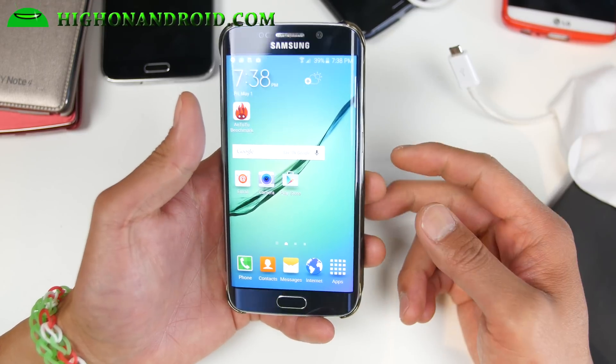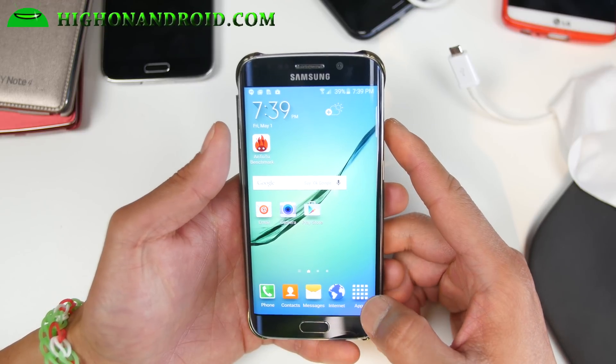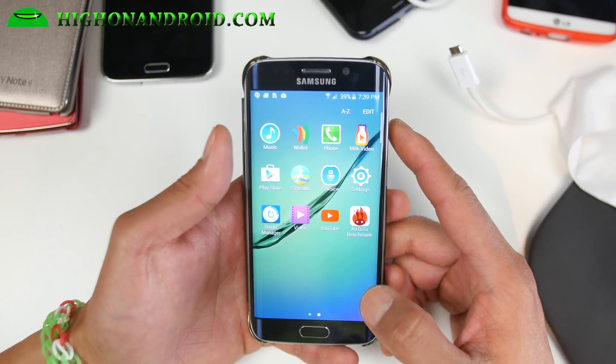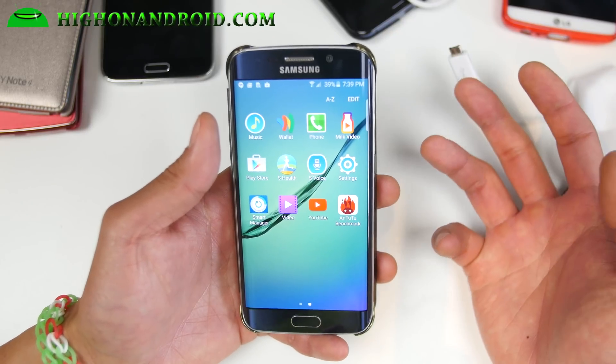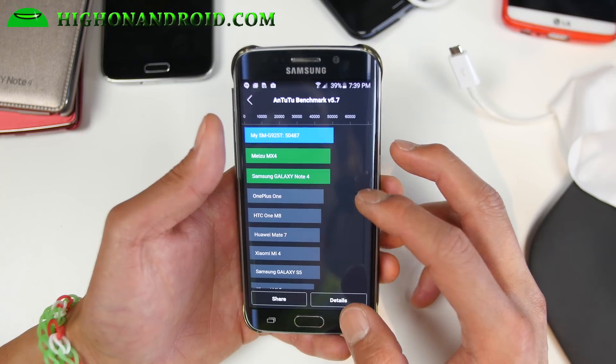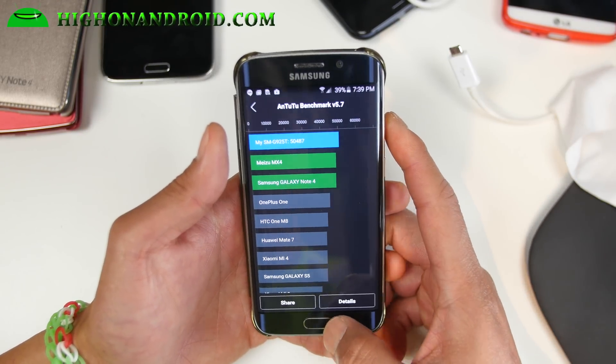Usually it's international models, but I don't know why this time the T-Mobile version got it first. If you do have stock firmware, you can do an OTA, but I actually don't recommend it. I'm getting much lower scores with Antutu — I'm only getting like 50,000. So I'm not sure what's wrong with that.